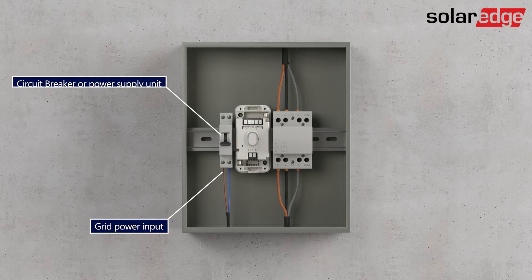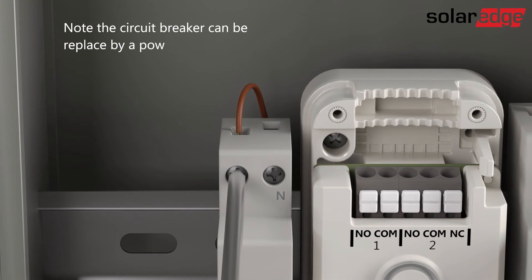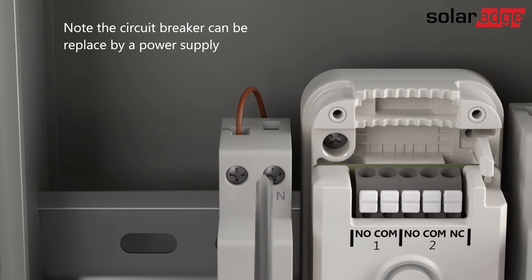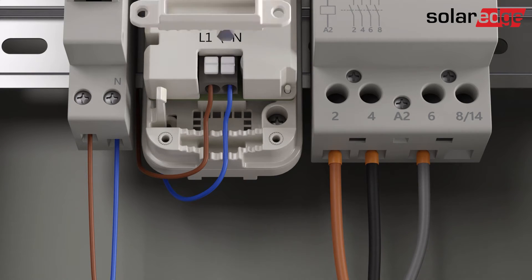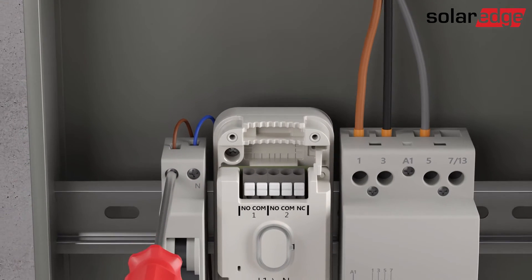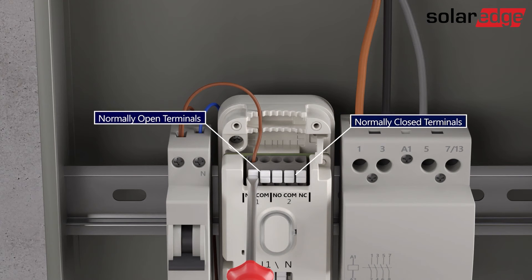Let's identify some of the components and wiring that need to be connected before wiring the load controller. Connect a circuit breaker to the line and neutral inputs of the controller. Connect wires between the circuit breaker, normally open terminals of the controller, and the A1 terminal of the contactor.